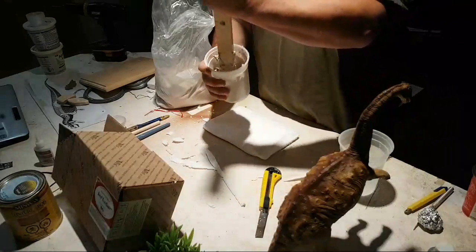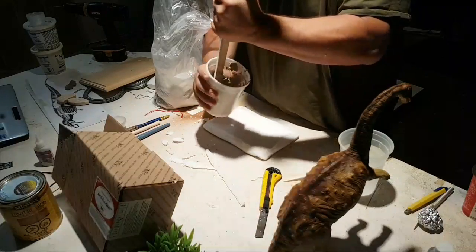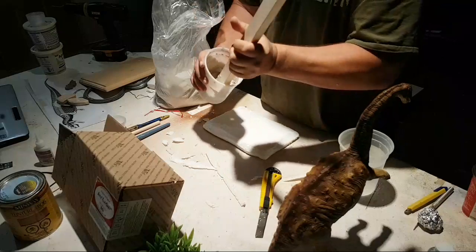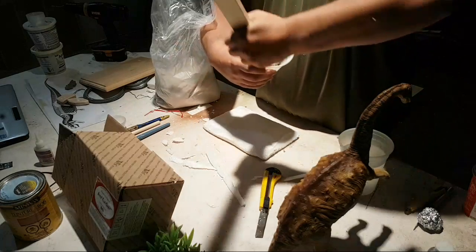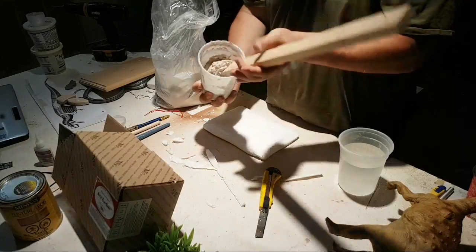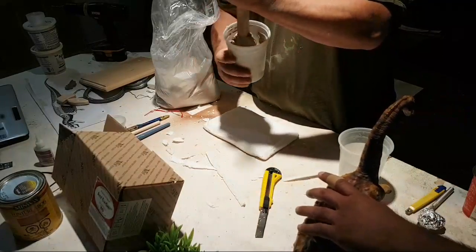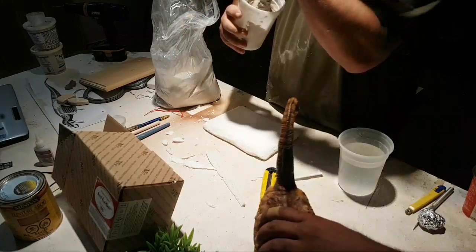I used to use just straight plaster with some water, and I'd mix some wood glue in with some sawdust and do it that way. But this stuff I like better already — it's mixing a lot more like a clay actually. Just want to make sure we mix it good so we don't waste any.